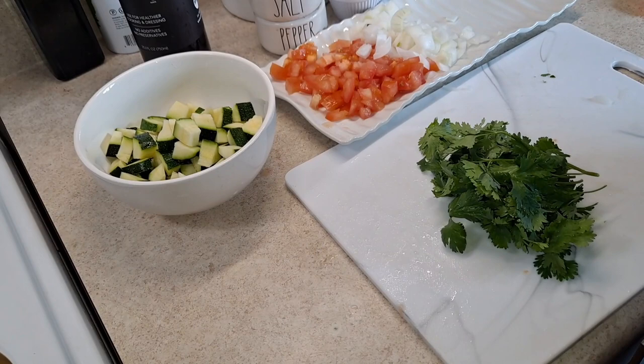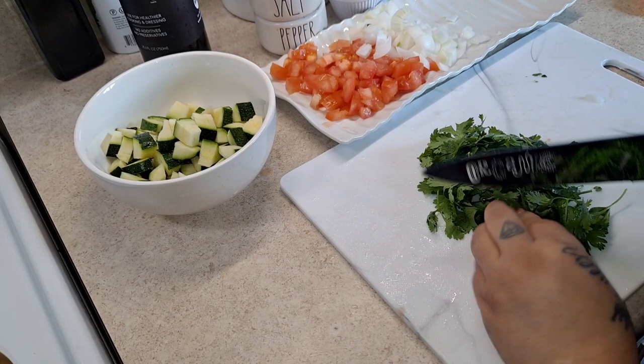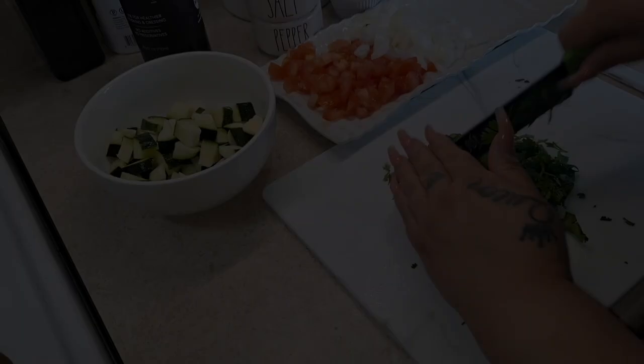I did forget to mention — I'm going to add some cilantro to our meat to give it that flavor. I'm just going to chop it, not too small.